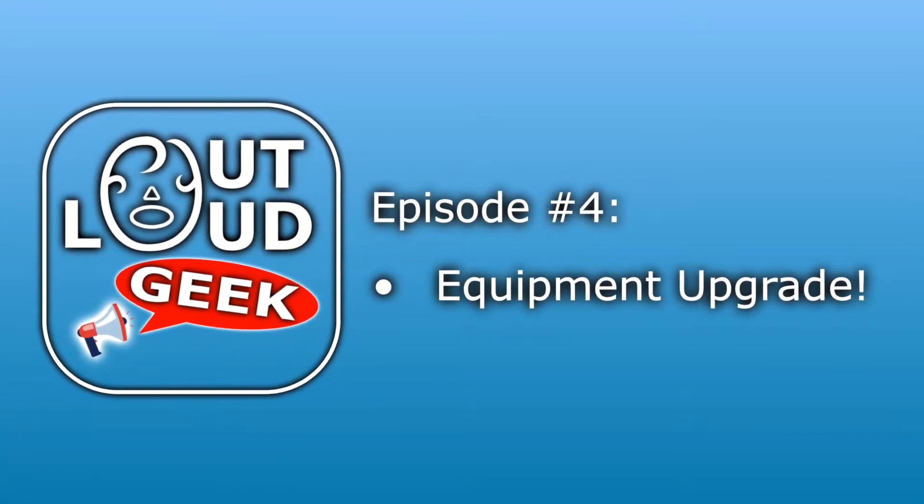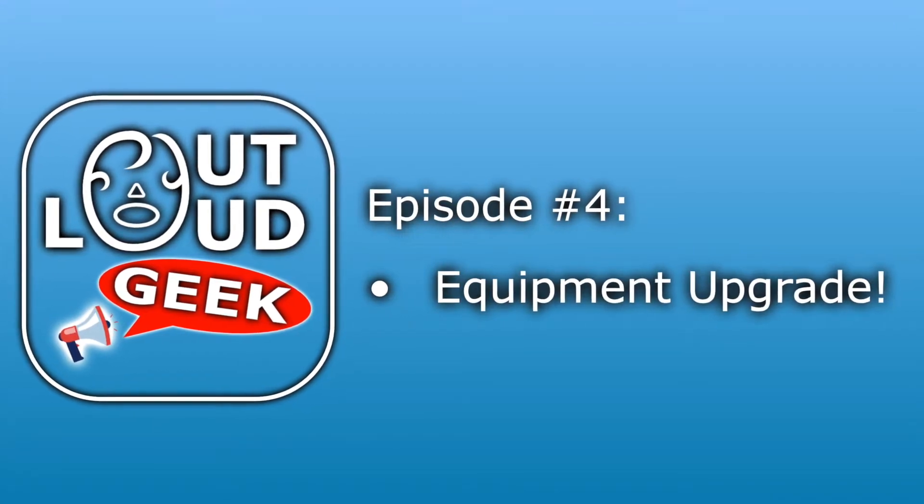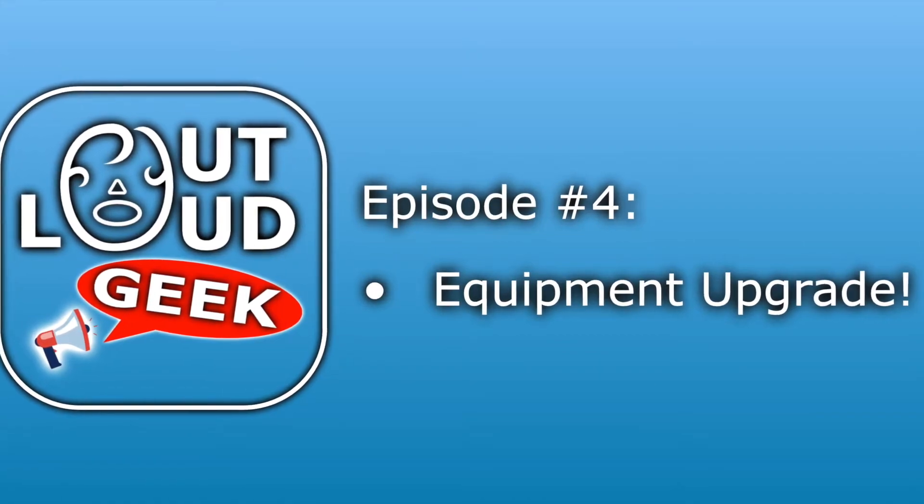Hi, and welcome to another edition of Outloud Geek, where we discuss a variety of topics including science fiction, fantasy, cooking, the outdoors, and more.